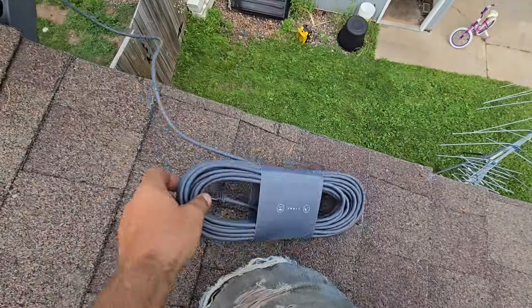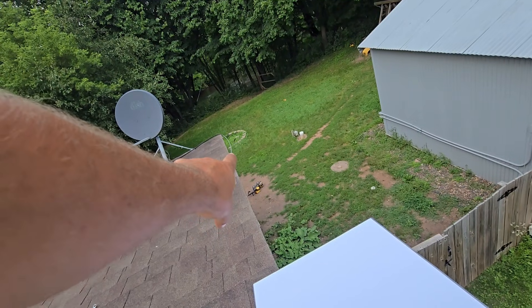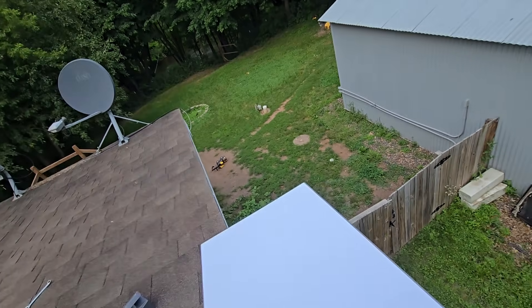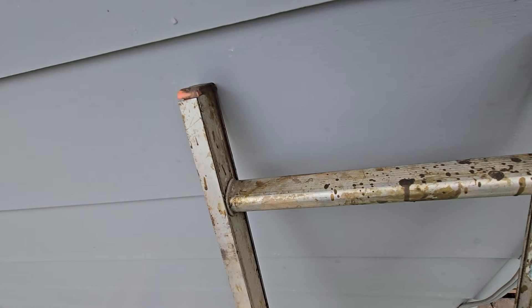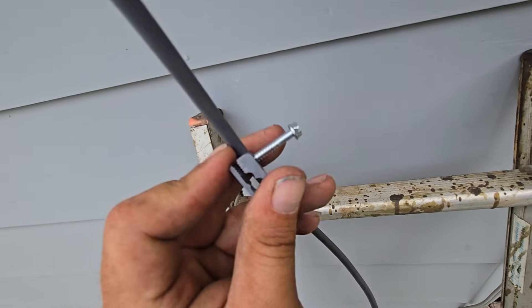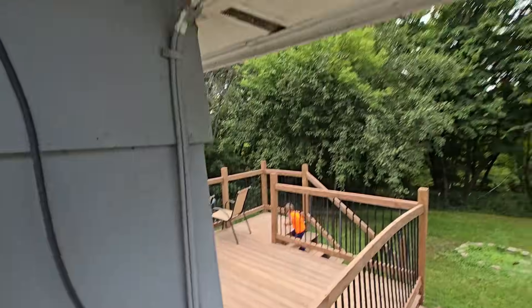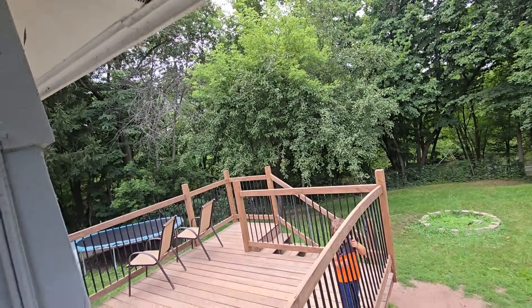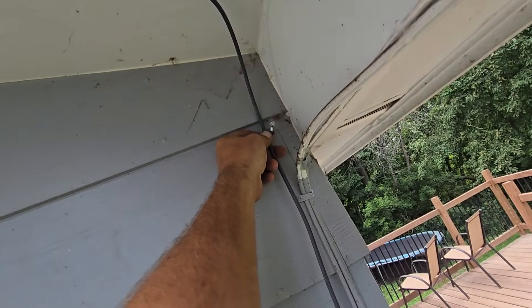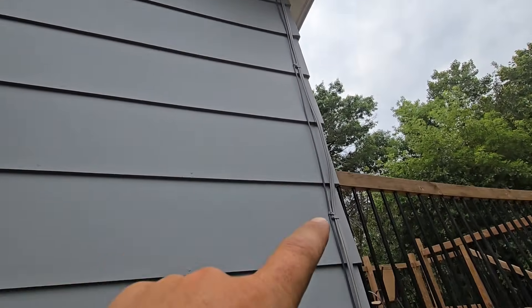We're going to run an ethernet cable down the side of the fascia and take the old dish off. We're going to follow that down and use the same box down there to go into the house. Clip the cable — boom, it's in there. Come around — watch out for wasp nests. We're going to get a little bit of slack here so it tucks up easier, then screw that in right there. Get the cable going down following the edge.